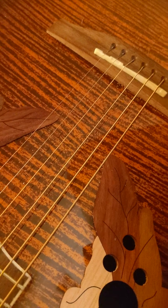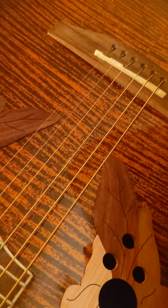No more lost picks in the stupid sound hole.